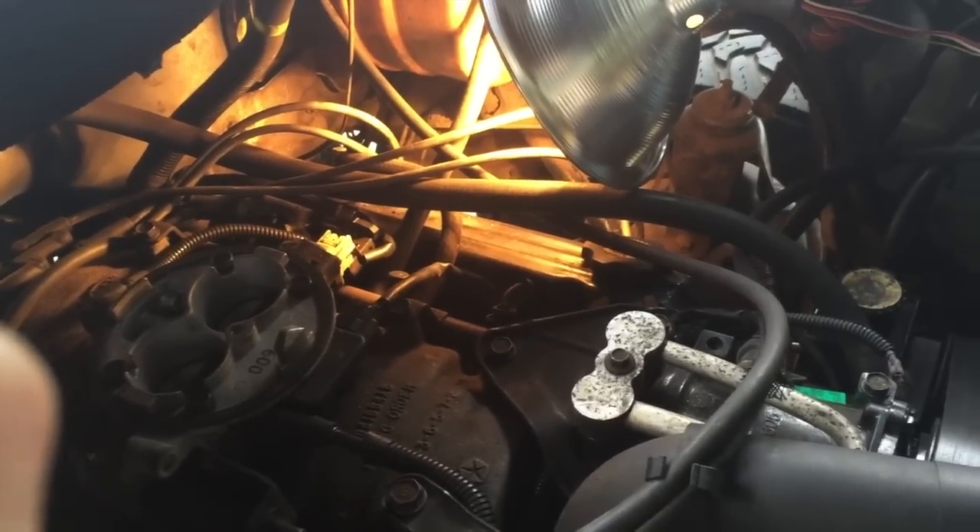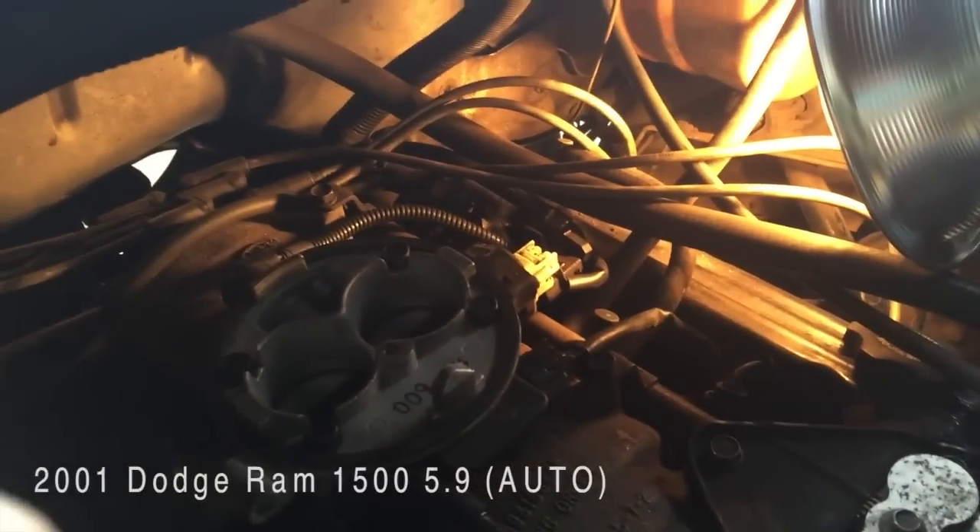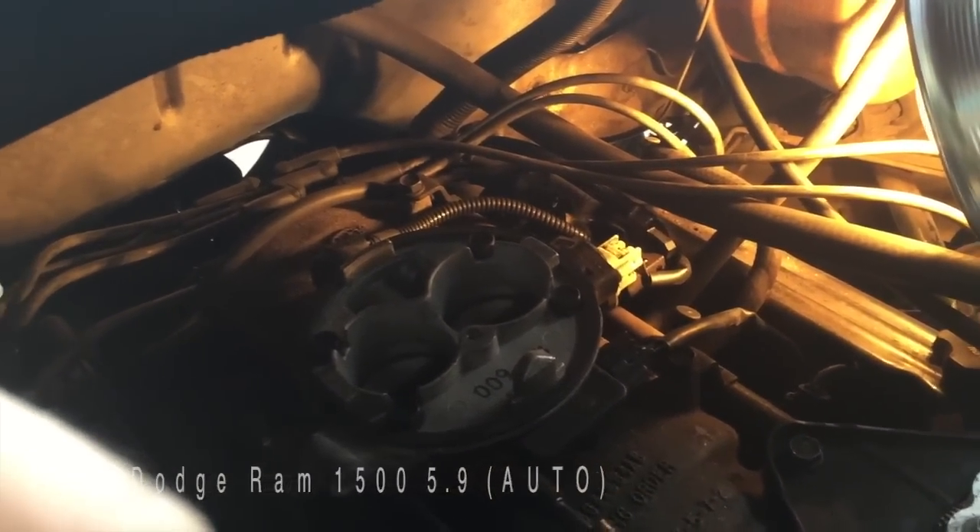Alright guys, how are y'all doing? Today we're going to be showing you how to replace a crankshaft position sensor in a 2001 Dodge Ram 1500. This is the 5.9 4WD automatic.